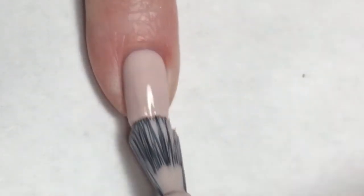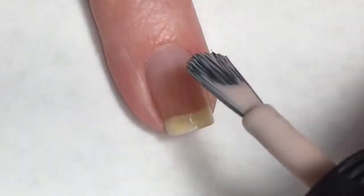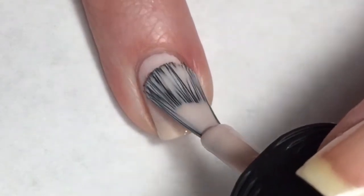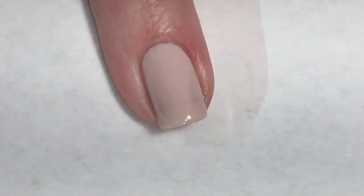I'm going to start this manny off with Orly Pure Porcelain. This is a beautiful polish - the formula is so on point that I only need to do one coat of this for complete coverage. The wide brush of Orly polishes is just awesome, it makes for great application.